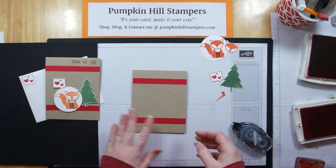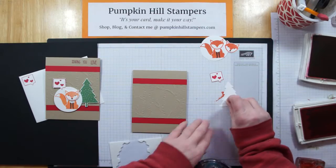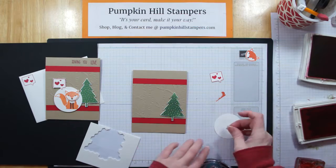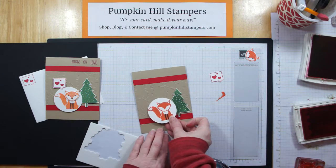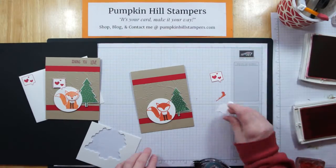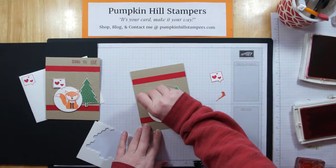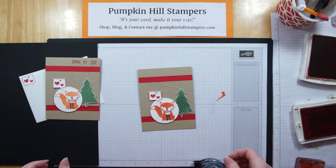There's the front of our card. Now I'm going to use dimensionals to pop the different elements on. I'll start with the tree since it's the one farthest back. Then I've got my fox — I'm only going to add two dimensionals to my fox because it's going to overlap on my tree and I don't want it to be too thick. I'm going to put one behind the head so it has a second thickness to it. Then there's my word bubble — I'll put a dimensional there and just overlap that in.